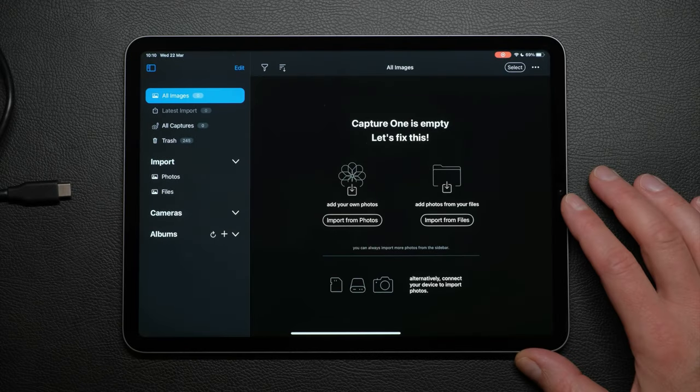Before you can start editing your photos, we need to import them into Capture One. We're going to begin with importing from a memory card; there are other ways which we will look at later on in the tutorial.